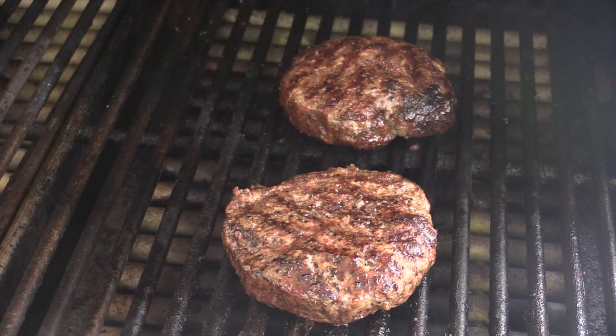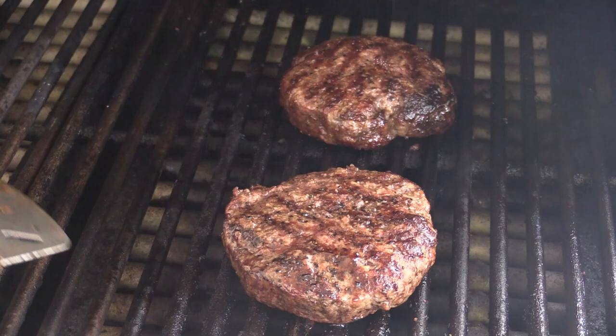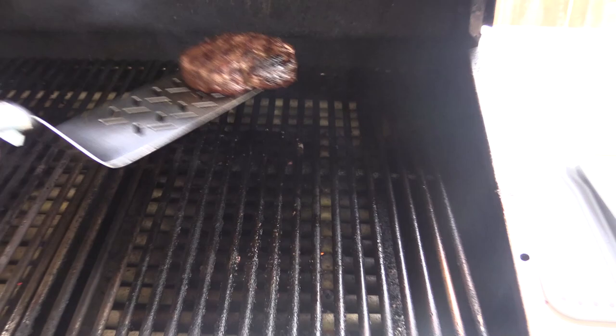Alright folks, these burgers are just about ready. There are some juices running down this side and some juices running here. I think we're just about ready to take these off. I'm gonna put them up here on this bread rack — putting them here on the bread rack just like that.